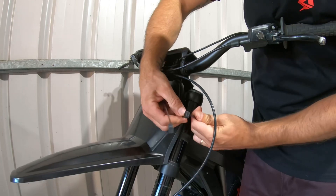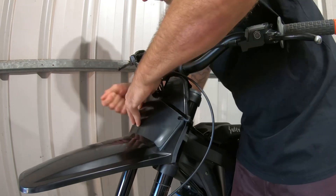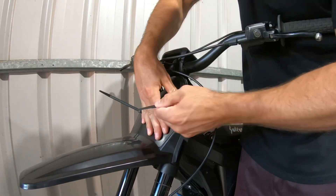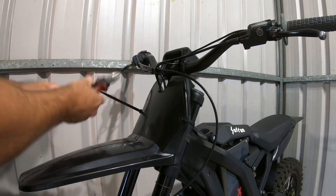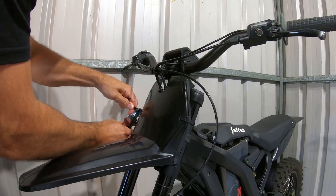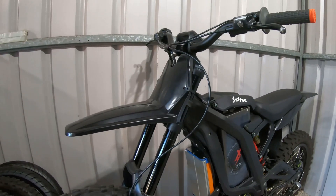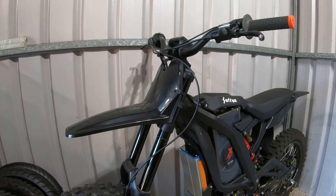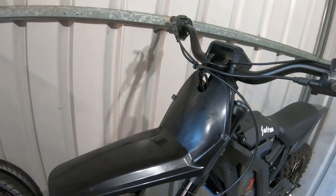I think it looks pretty good — it stays with the lines, keeps in line with the rear tail. There's plenty of clearance up there and she's rock solid, it ain't going anywhere.